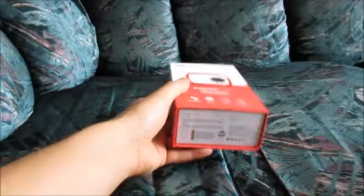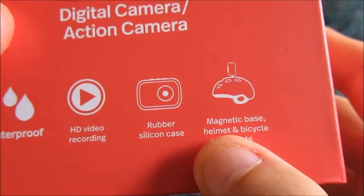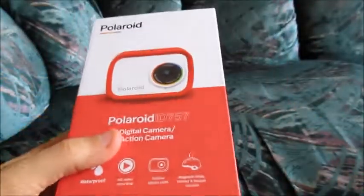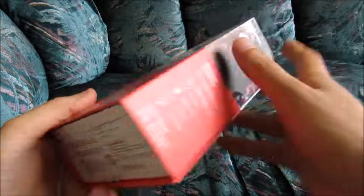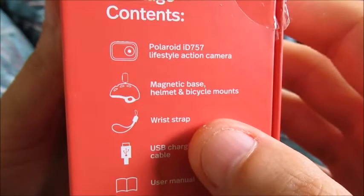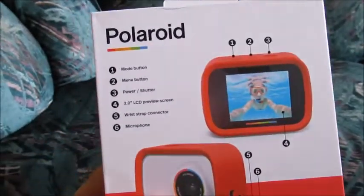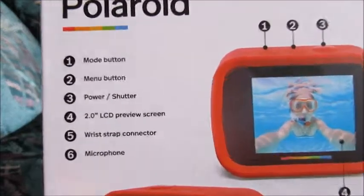HD video recording. I think this is the cheapest one on Amazon — if you search for Polaroid action camera, this is the 720p version. There's a rubber silicone case that will protect the camera from hopefully getting damaged if you drop it. Some more specifications and information here — accessories, a USB cable for charging and transferring footage. It's the ID757 Polaroid action camera, the cheapest one I think on Amazon. We purchased it for around $29.99.